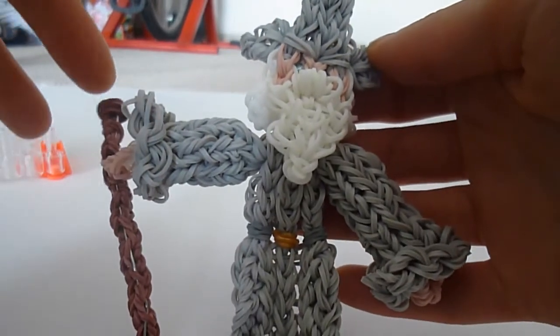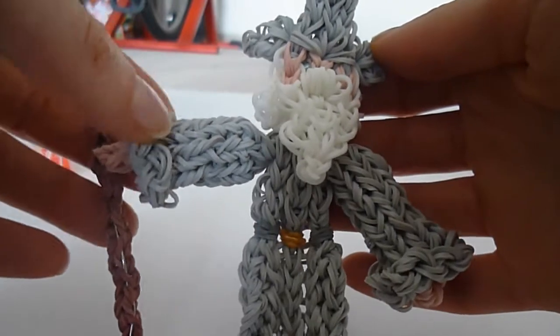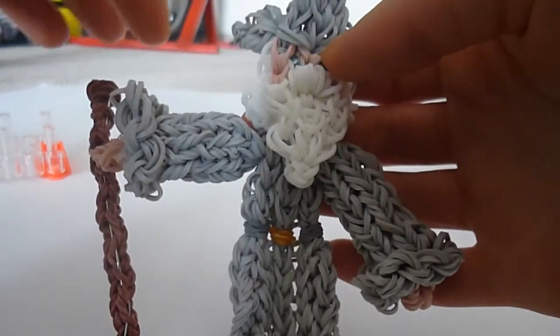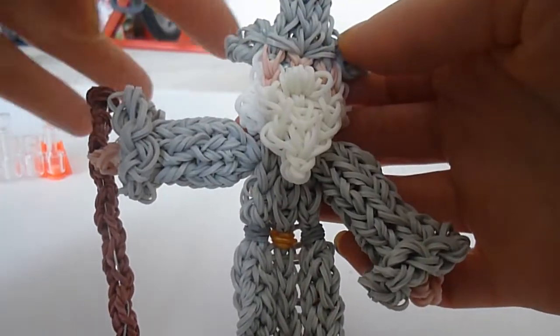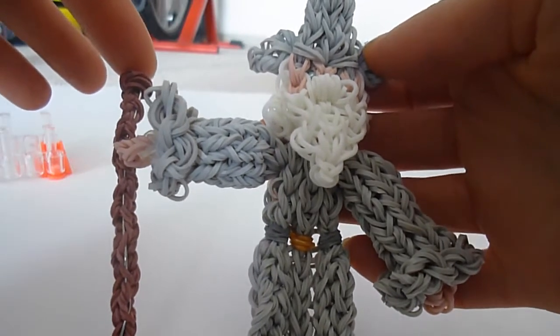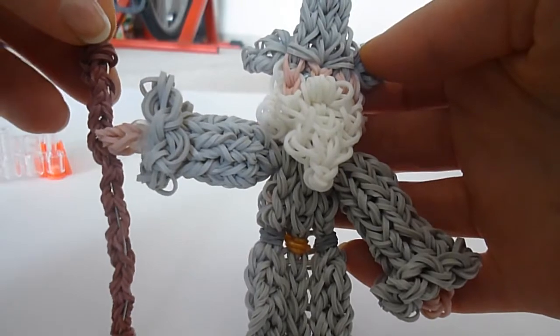Before we start, I wanted to let you know this is an advanced level project. I will be making one arm with you and I'm going to have you make one arm on your own. I'm going to get you to do the staff on your own but I will explain how that works.